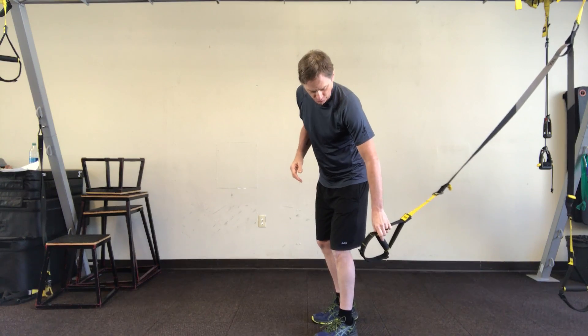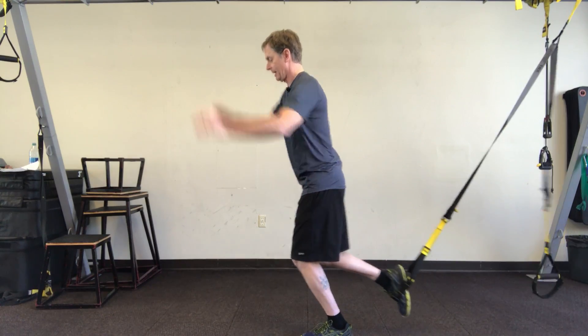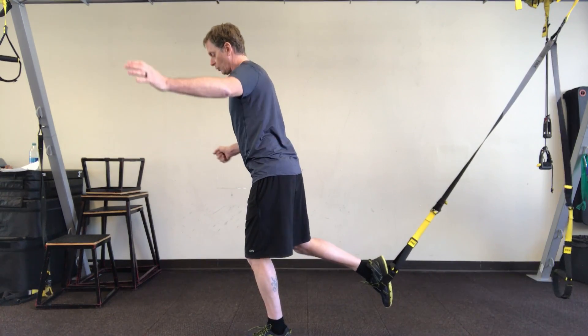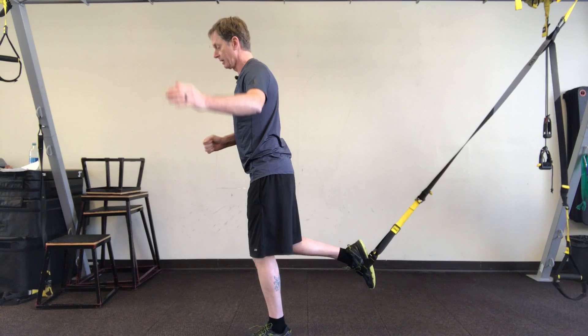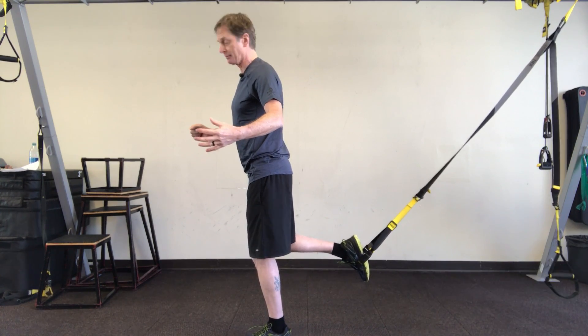You put your foot inside the strap here and then hop out to the point where you are going to be able to stabilize yourself and still be able to move.